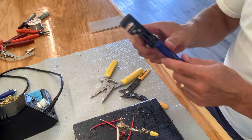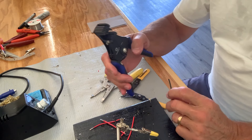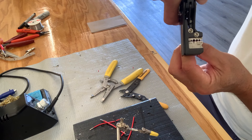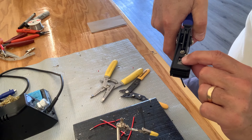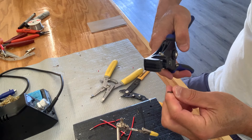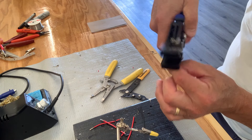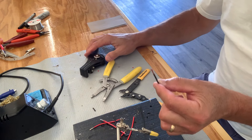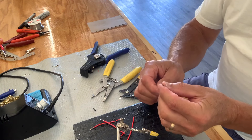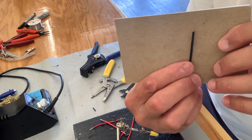Now strip the wires using the 16 gauge wire slot. What we're going to do is strip about 3/32nds of an inch — just enough to get on that LED copper pad. The other end we normally strip about a quarter inch so these can go into our connectors on our LED strips. But as you can see, it's just 3/32nds of an inch on the pad end.